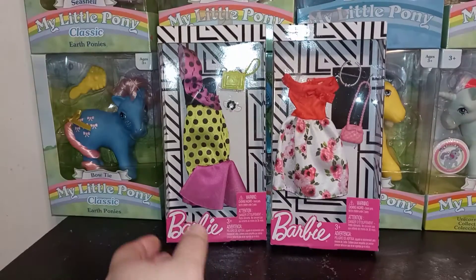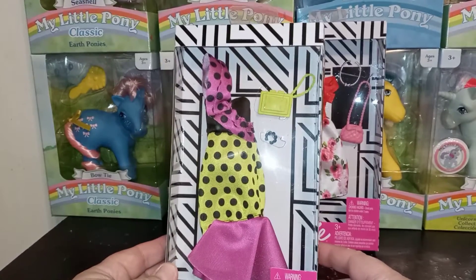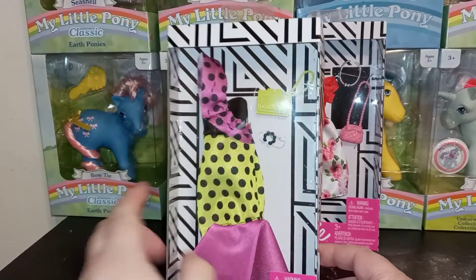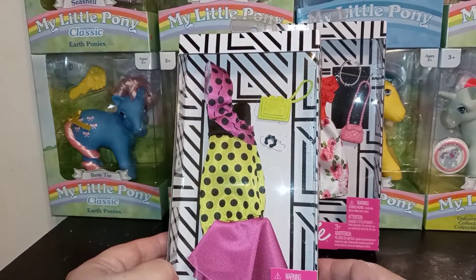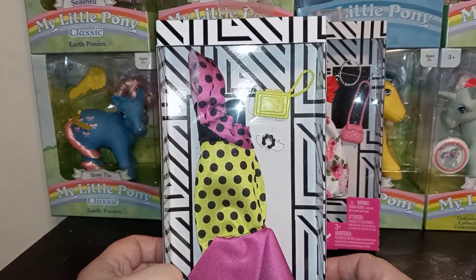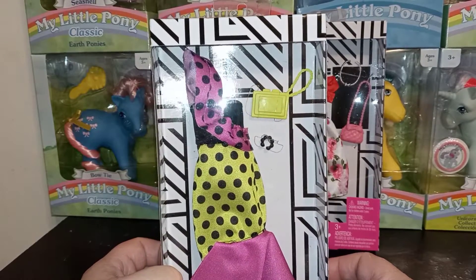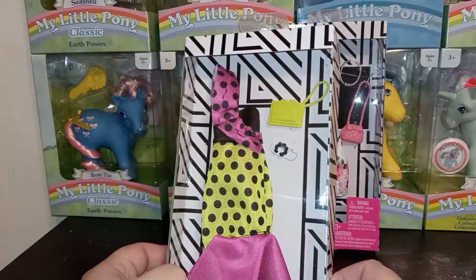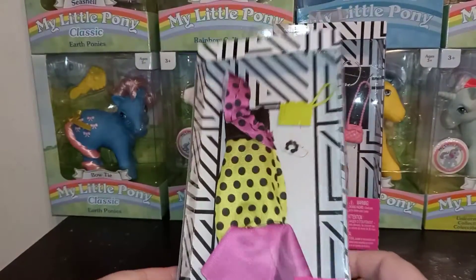So first up, we got this cool polka-dotted filly dress. It reminds me of something from the 90s that I just would have had for my Barbie — the nostalgia kind of got to me. It has a really cool purse that almost looks like a cassette tape, and then a little black beaded bracelet. Let's open this up and take a look.